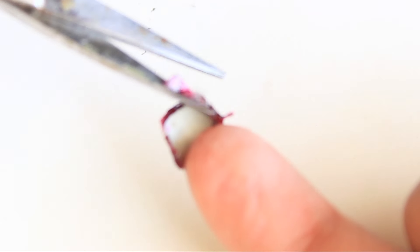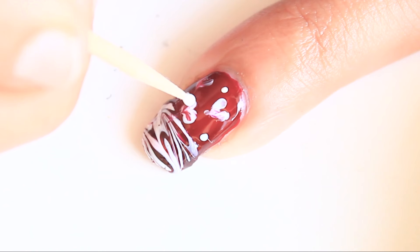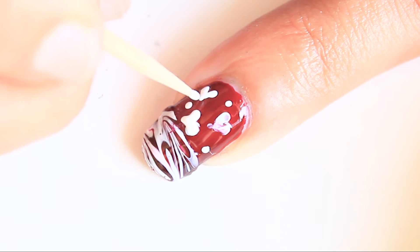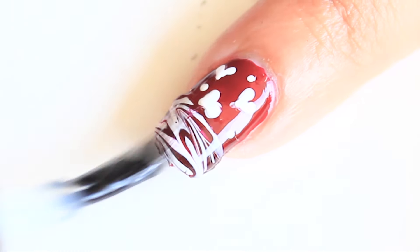Cut the sides safely — make sure you don't cut your nails. File them to remove the excess. Using a toothpick, make white hearts. Apply top coat.